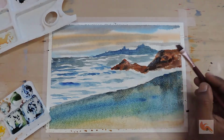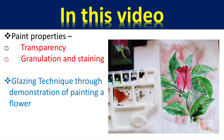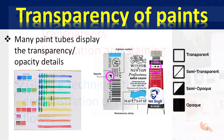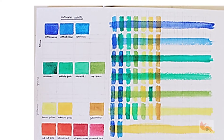Glazes introduce a lot of depth in the painting. In this video, we will talk of the properties of watercolors that are important to know — those are transparency, granulation, and staining. Then we will talk of the glazing techniques and apply them on a painting of a rosebud.